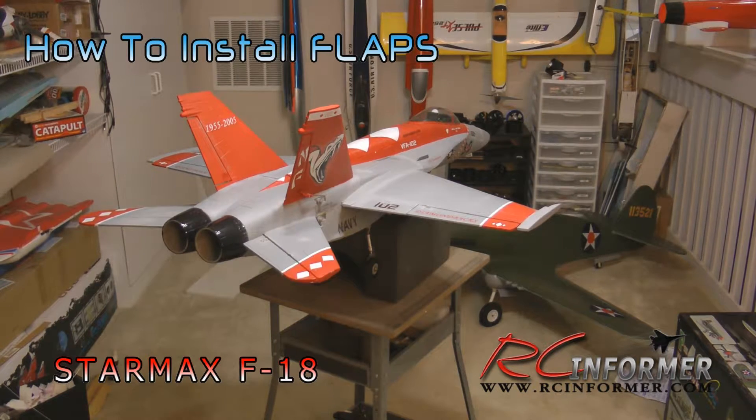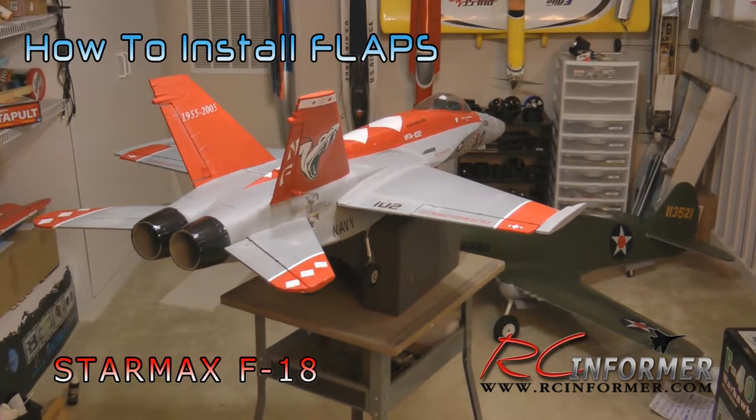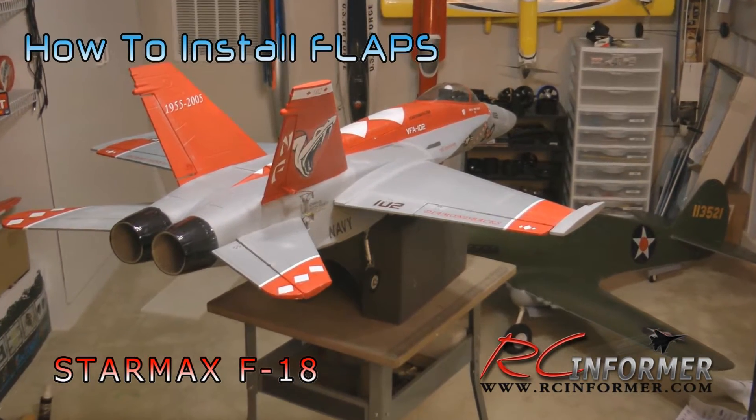Hey folks, Rich here at RCInformer.com. Today I have an upgrade for the StarMax F-18 that's definitely worth adding to your airplane, and that is the addition of flaps.